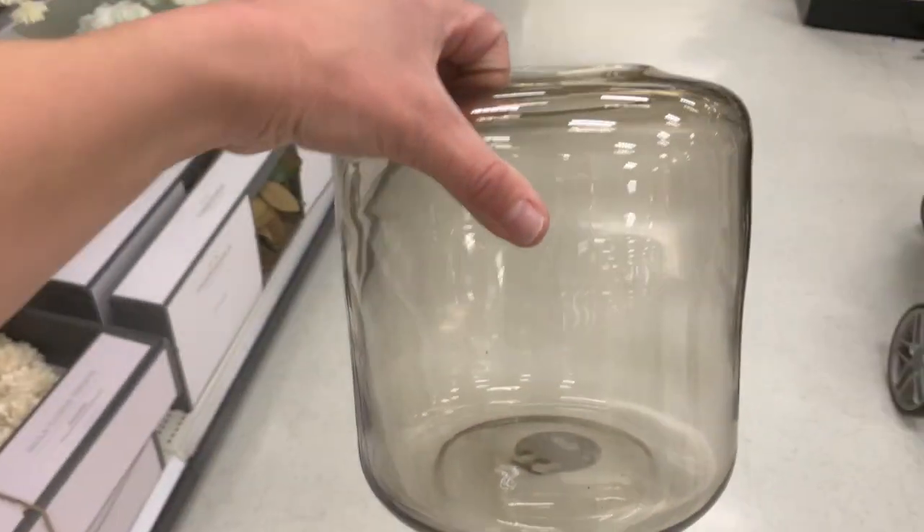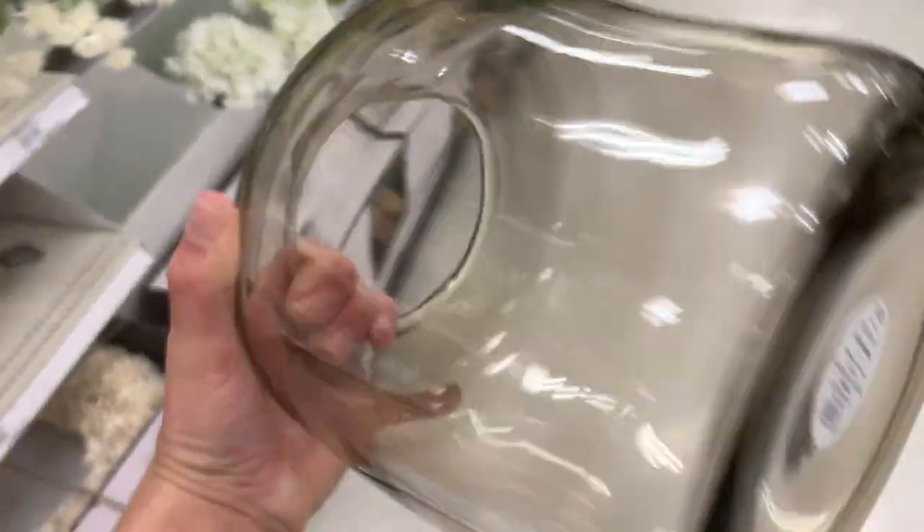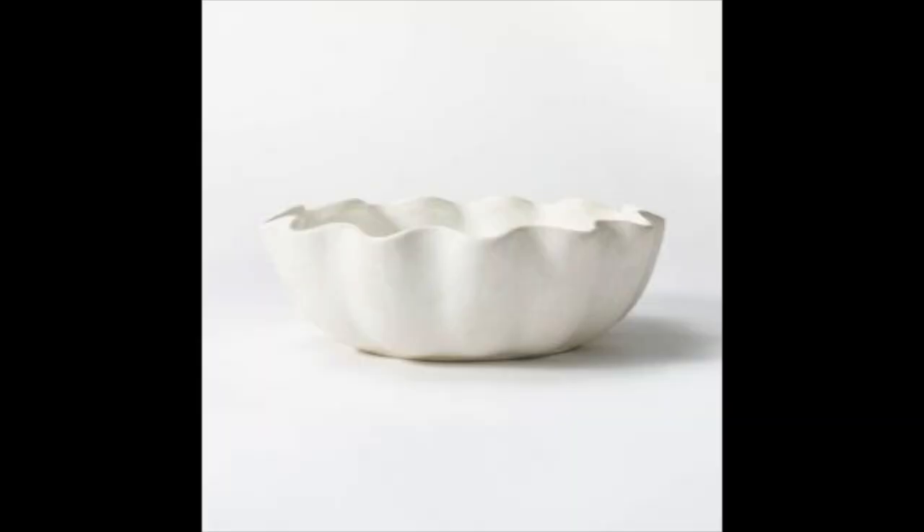These next vases I absolutely love. I love vases from Studio McGee — I got a really beautiful burnt orange brown ribbed vase in her fall collection and I use it almost every day. I love having fresh florals in my home. I go to Trader Joe's or the flower mart. I can really appreciate these hand-blown type glass vases. They were priced at $15 and under.